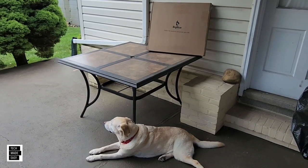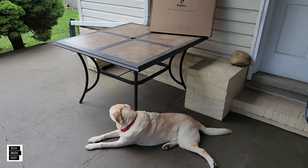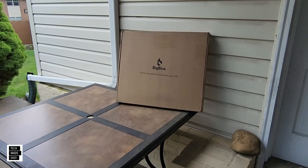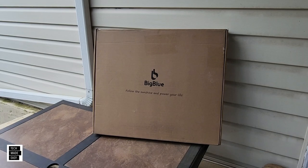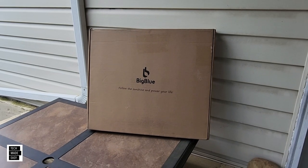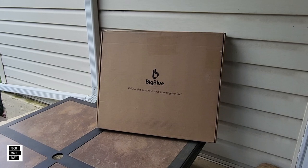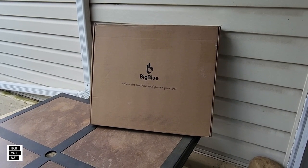Hey guys, Tech Made Easy, and thank you so much for clicking on our video today. Brooklyn and I are outside and we are about to do our unboxing, review, and testing of a new BigBlue 100-watt solar panel. We're going to do the unboxing, take a nice close look, see if this thing angles really nice, and we'll connect it to the BigBlue C600 power station.